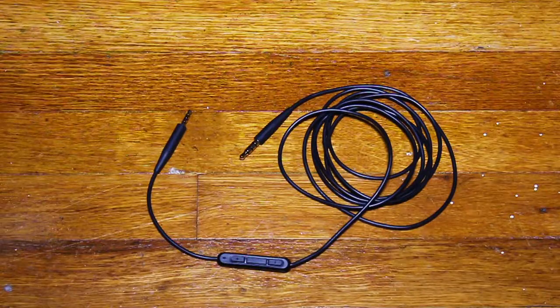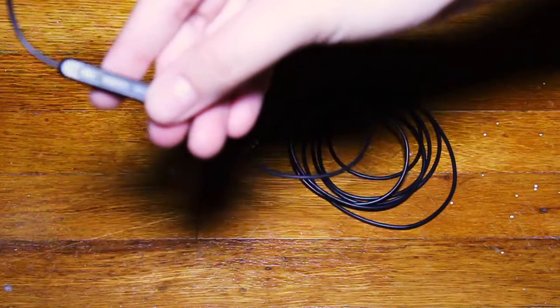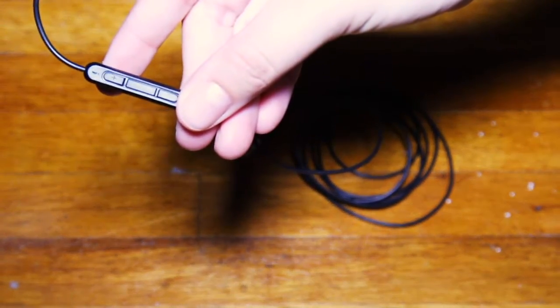In the case we have a pretty generous sized headphone jack cable that, as you can see, is removable. There are also some volume control buttons on it.